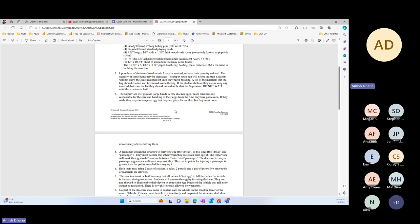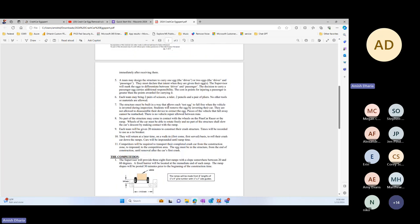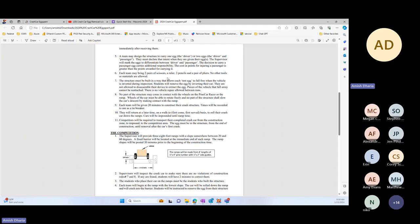We will be providing large Grade A eggs, consistent for every team that participates. We'll give you one or two eggs depending on how you want to run. If you say you need only one egg, great. You can run with two eggs — there is no penalty in taking the second egg. If you didn't get enough time to build for two eggs, you can say you're not going to use the second egg. The only things you're allowed to bring are a pair of scissors, ruler, two pencils, and a pair of pliers. No other tools or materials are allowed.